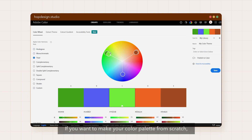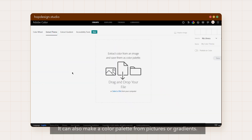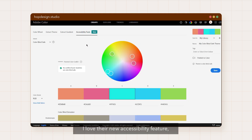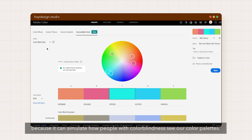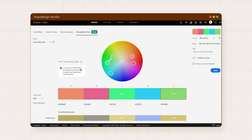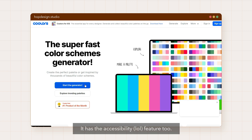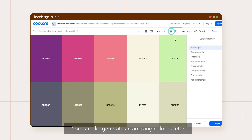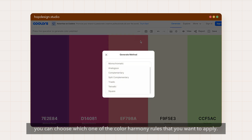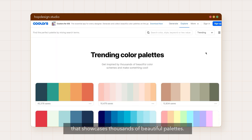If you want to make your color palette from scratch, Adobe Color is an excellent tool because it has a color wheel with color harmony rules. It can also make a color palette from pictures or gradients. I love their accessibility feature because it can simulate how people with color blindness see our color palettes, so we can choose the best colors for them too. Coolors is also an amazing tool — it has an accessibility feature too, and you can generate an amazing color palette in seconds just by pressing the spacebar. When generating the palette, you can choose which color harmony rules to apply. There's also an explore page that showcases thousands of beautiful palettes.